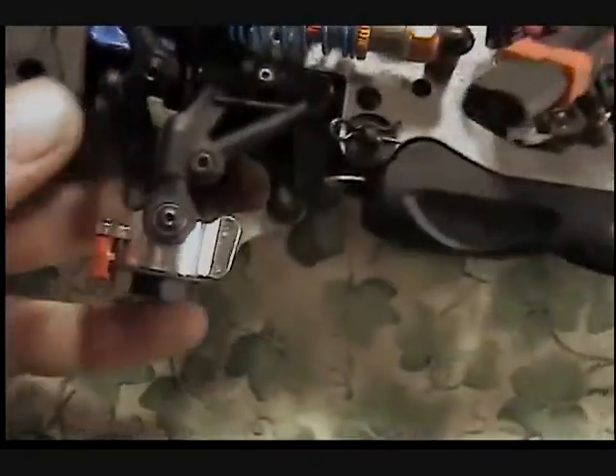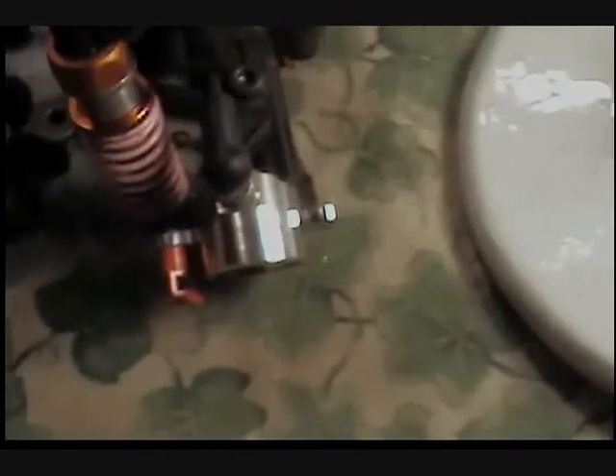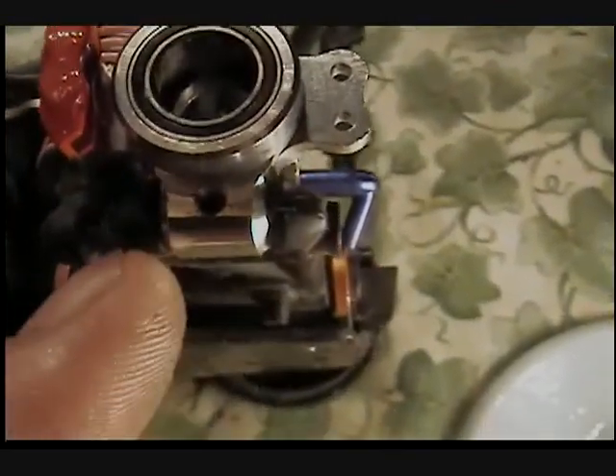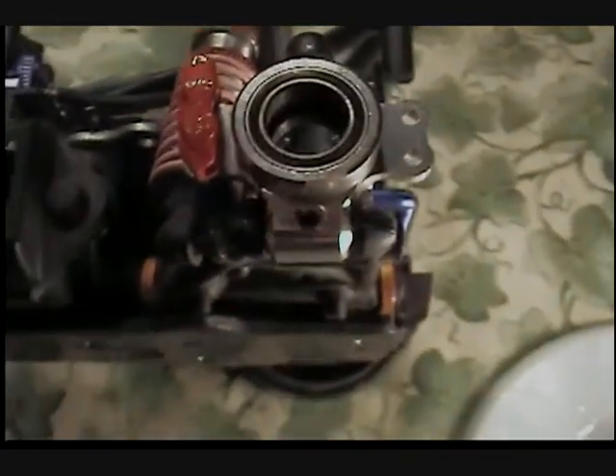Here's a better shot of the brake rotor and caliper — this is a kit you can buy for this car. The GPM aluminum upgrade hubs, both front and rear, accept all the factory parts. The nice thing is they come with a set screw, and there's also a toe change adjustment in the rear.